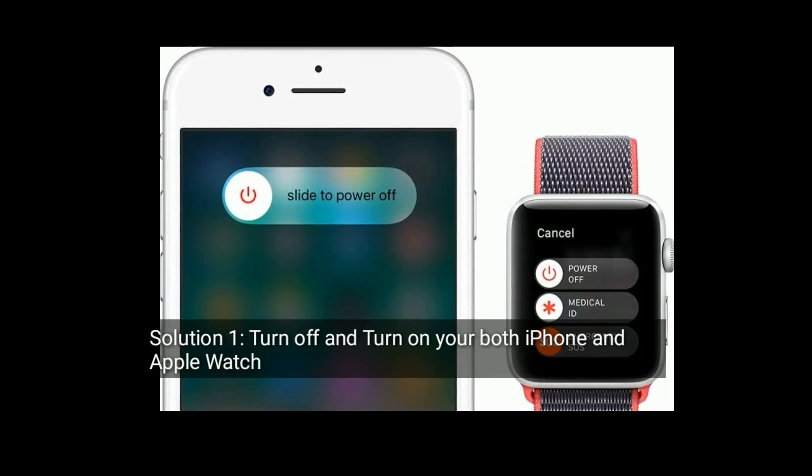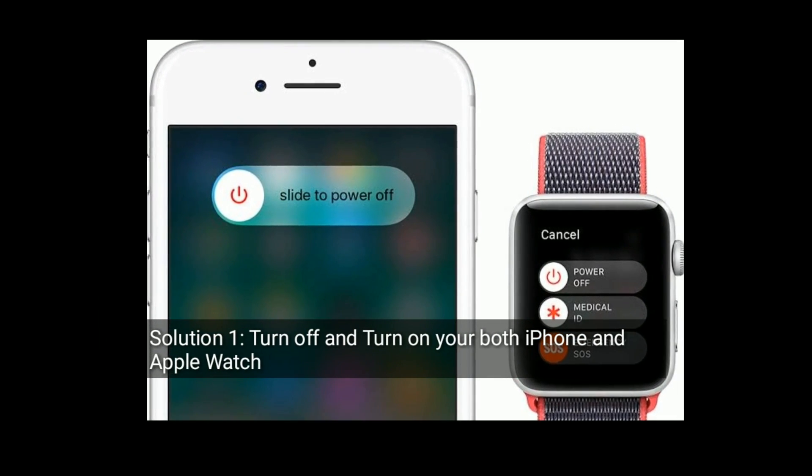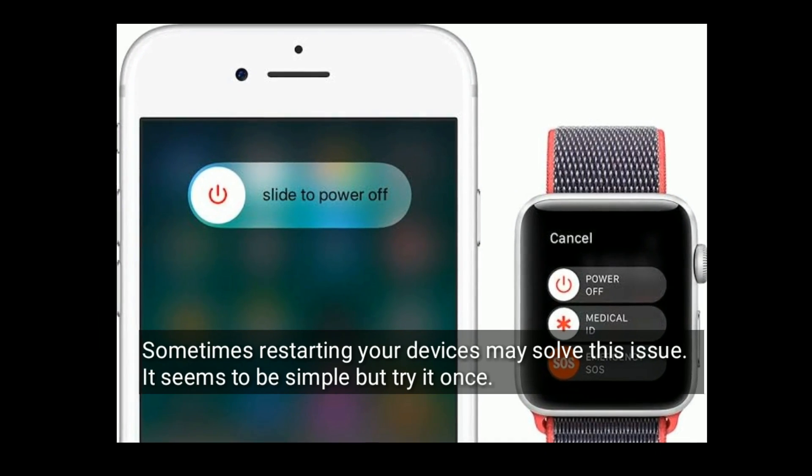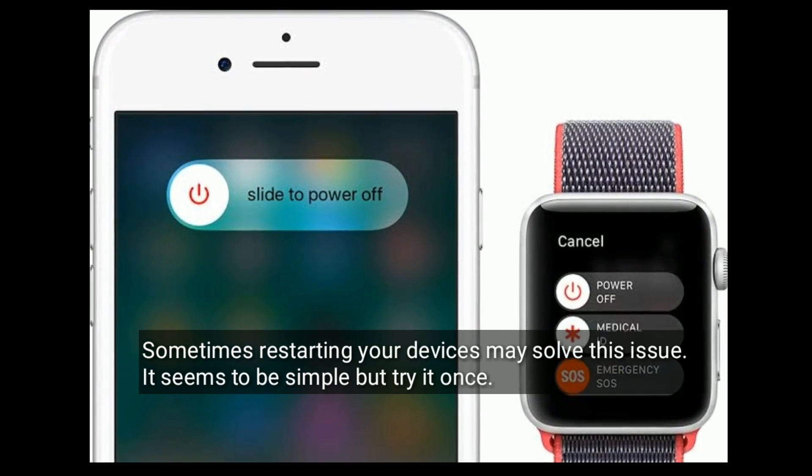Solution one is to turn off and turn on both your iPhone and Apple Watch. Sometimes restarting your devices may solve this issue — it seems simple but try it once.